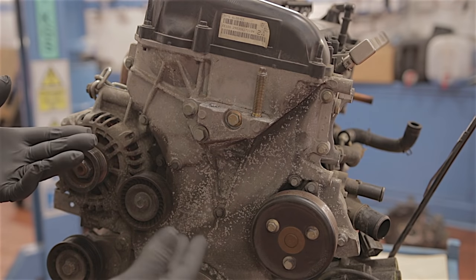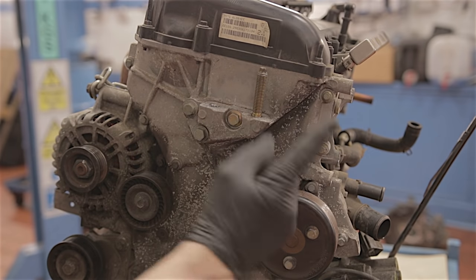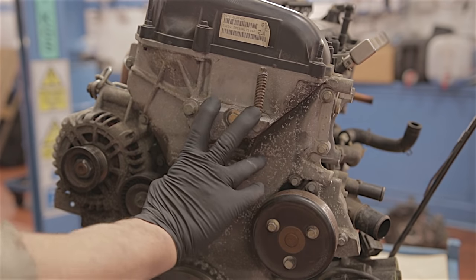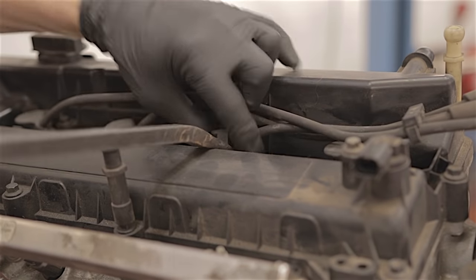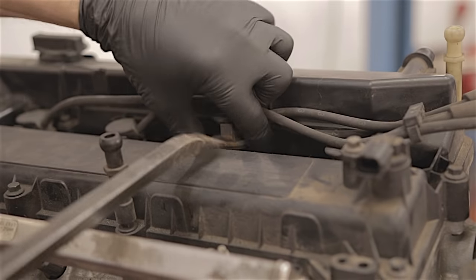We're going to start off by assuming that your serpentine belt is off, your power steering pump is unbolted or removed, and also that your engine mount has been removed. Your high tension leads are going to have to come off — you're going to have to be a little bit careful when you prise these out, because they can get stuck to the spark plugs and you can break them if you're not careful.